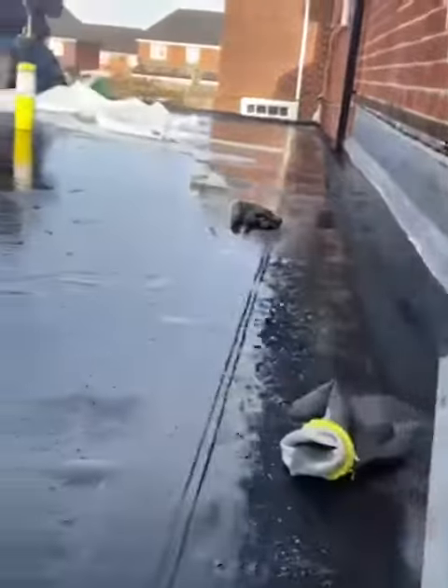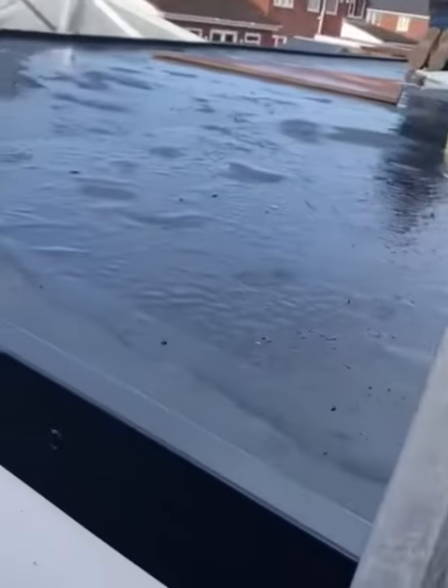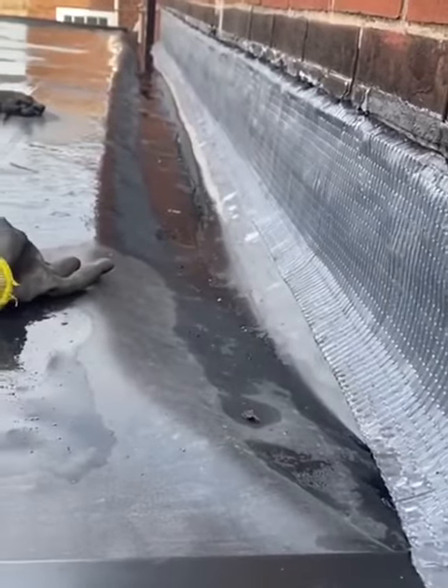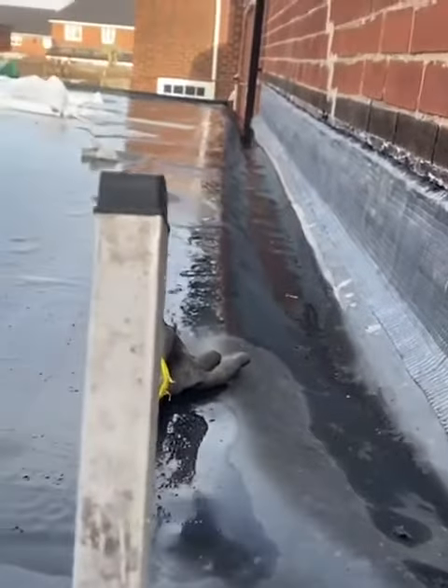As you can see, the rubber roof has been put on — all the side trims, everything's on. Everything has been done here now, properly.